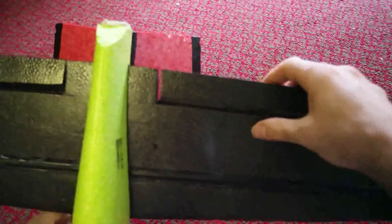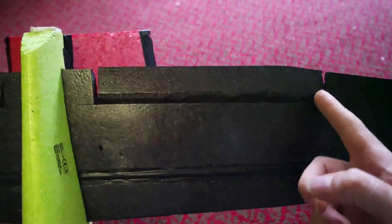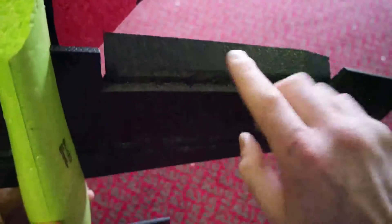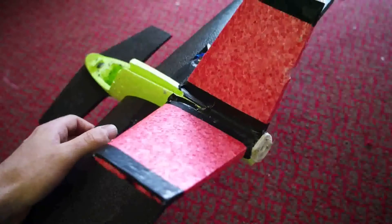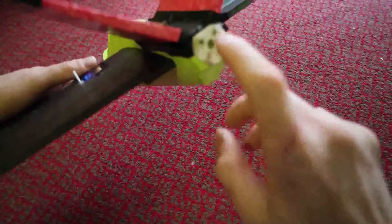The ailerons are easy to do. Get your craft knife, cut here and here, then score along there down to pretty much the full length all the way through the wing, then snap it back. Once you snap it back, cut a 45-degree bevel - that gives you movement both ways, plenty of throw. It handles amazingly; it'll roll like you wouldn't believe - it's insane.